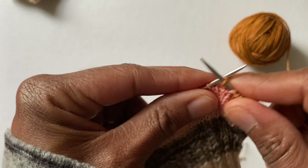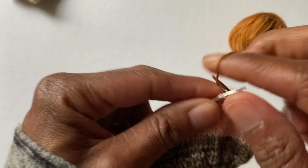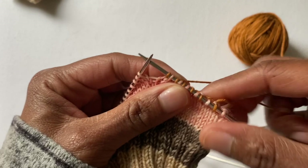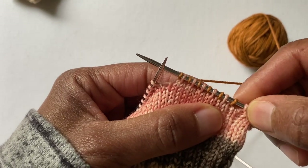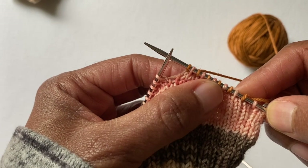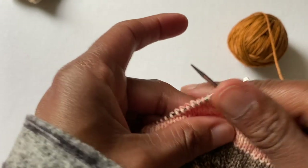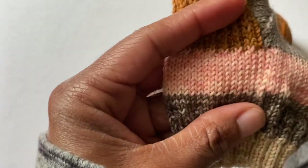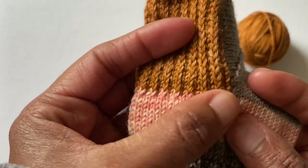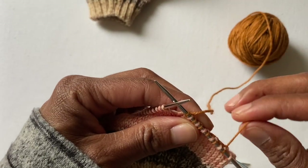Slip as if to knit, knit the next one. Slip, knit the next. Slip, knit the next — and you're just going to keep doing that across the row. What's happening is you're starting with your slip stitches. These peach stitches are going to look a little exaggerated, a little longer than your copper colored stitches. That is your first round of slipping those stitches.